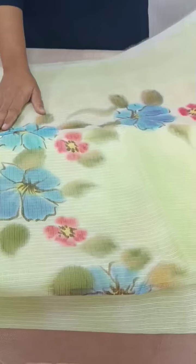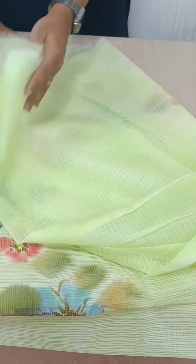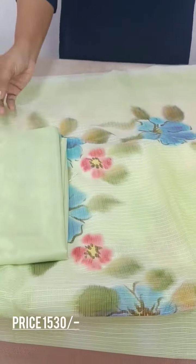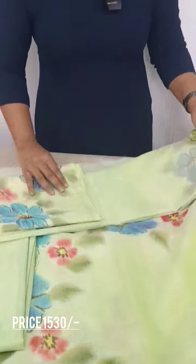This is the overall pattern. We have a color combination on the back side. The bottom is saturn silk — the bottom is the same fabric.